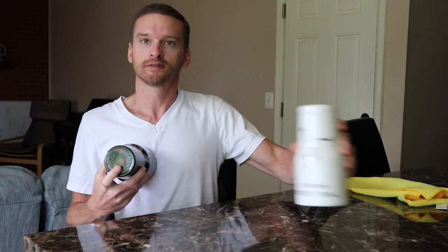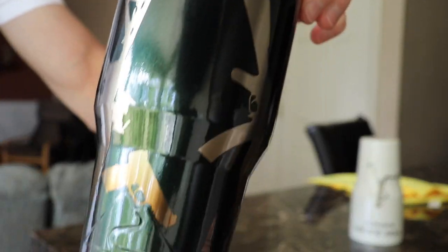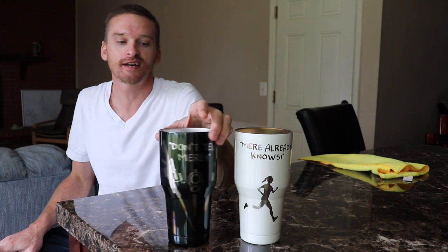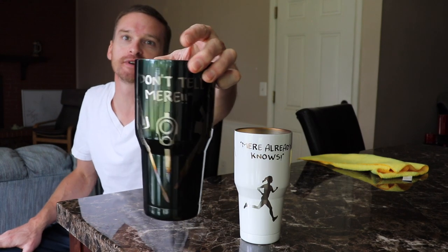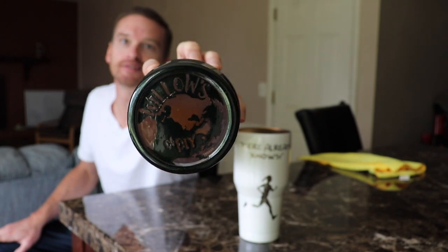Wow, check out these guns. No, I mean really — check out these guns. Welcome to Willow's World of DIY. I'm Willow and today I'm going to show you guys how to custom powder coat these Demolition Ranch tumblers. Let's get to it.